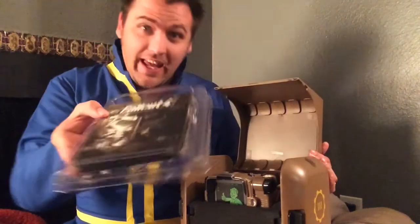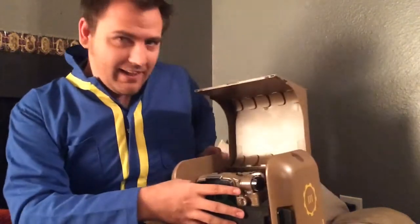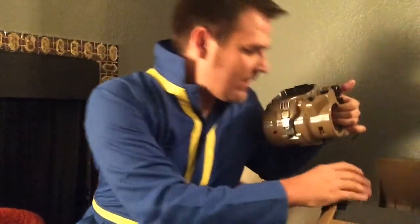So you have the game and some extra stuff there, and then the true prize — nicely protected in all of the foam. It's a really cool case too.